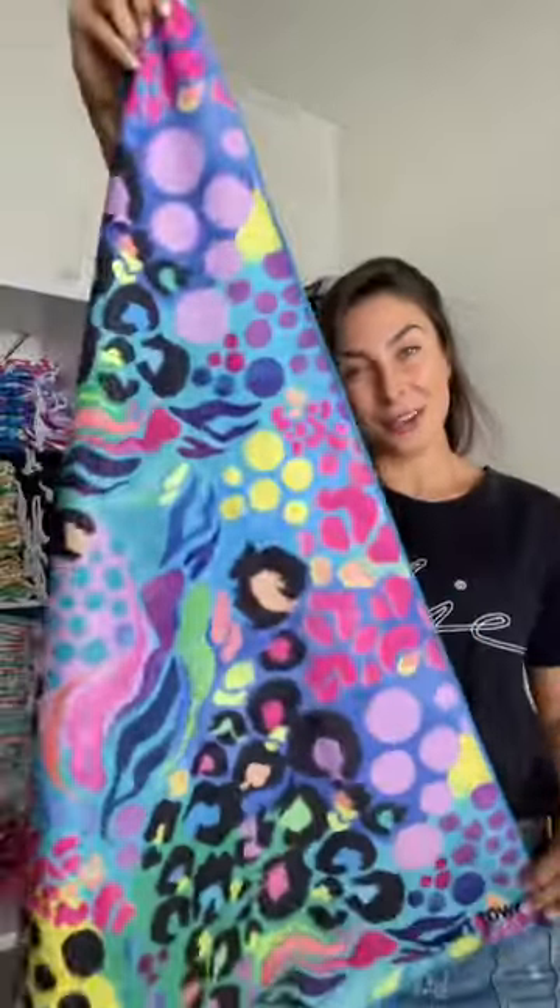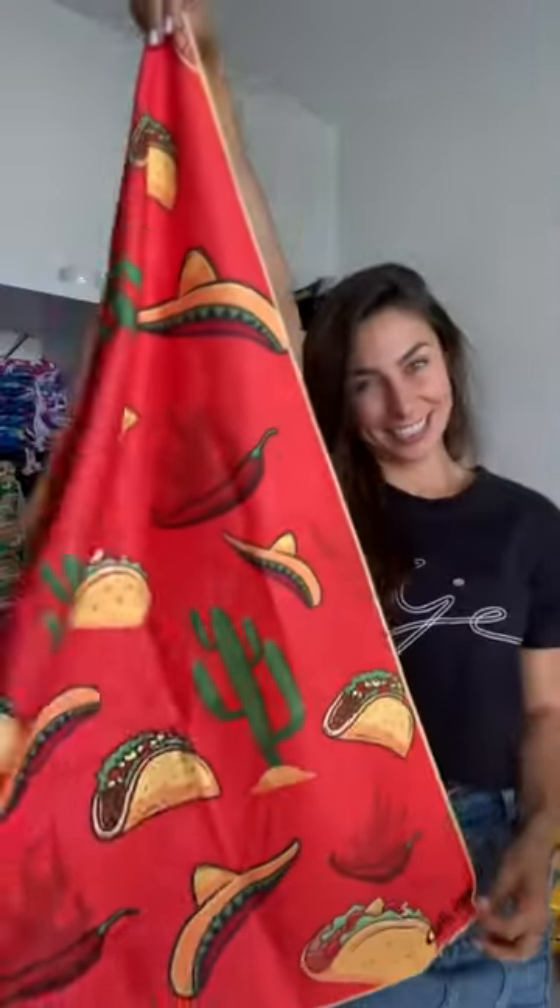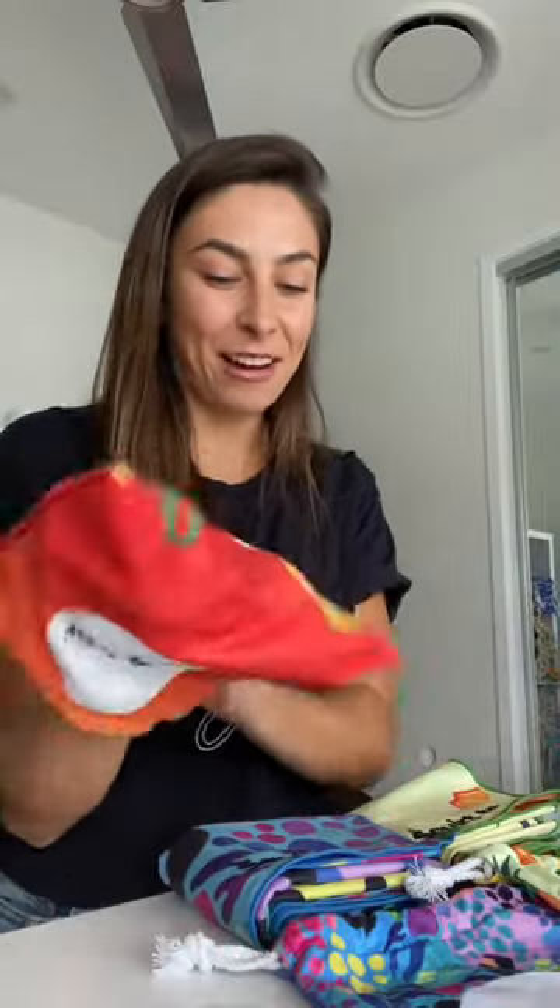In case you've ever wondered what 'squirt towel' looks like on one of our gym towels, here you go — this is on the pineapple design. And this is what 'comrag' looks like on our taco design. Now I'm going to pack them all into their matching carry bags. Thanks for the support and happy squirting!